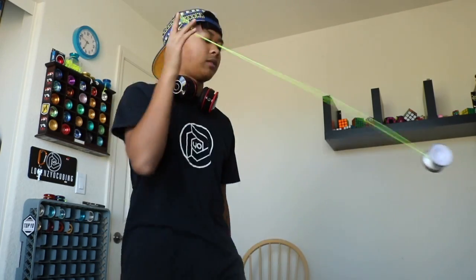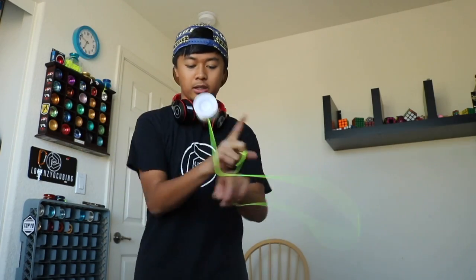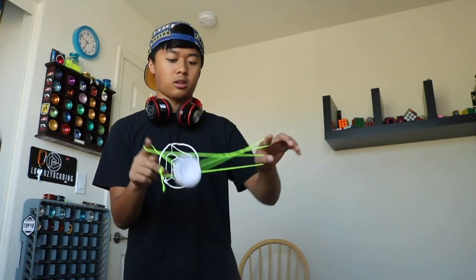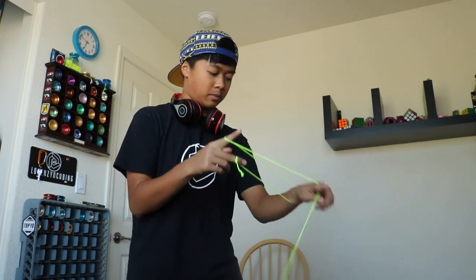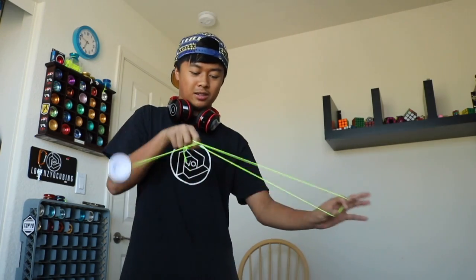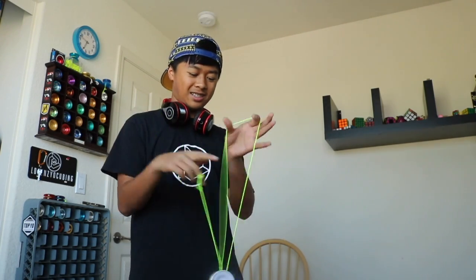It has a really nice response — it comes with a really nice response. This is really good at hitting all my tricks, no lie. And let's see the trick that I usually have a hard time hitting. Wow. This is wow. Guys, this is awesome.